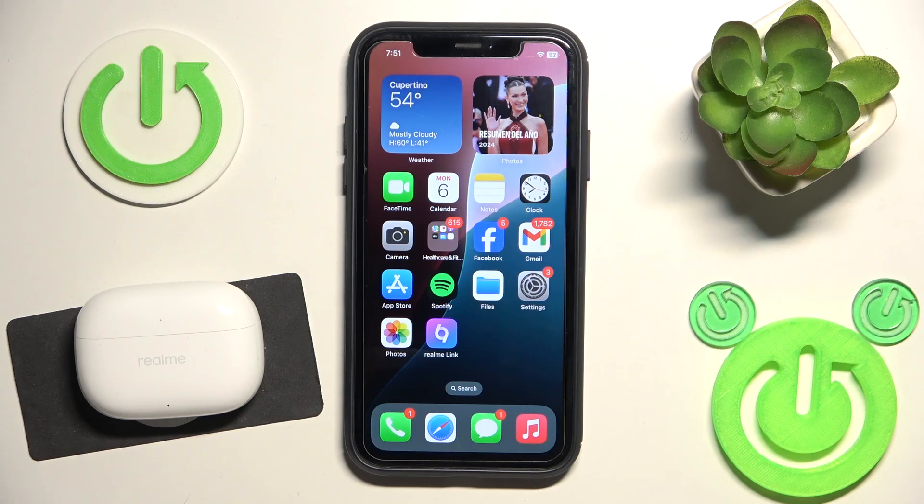Hello everybody and welcome. In this video I will show you how to pair your headphones Realme T310 with your iOS device.